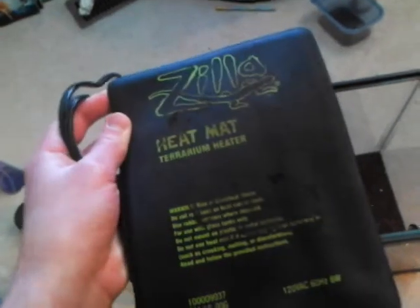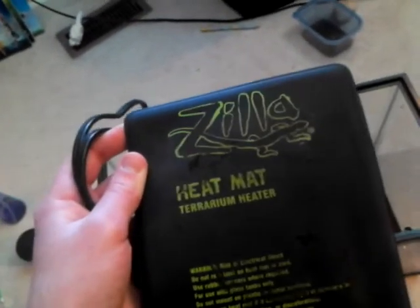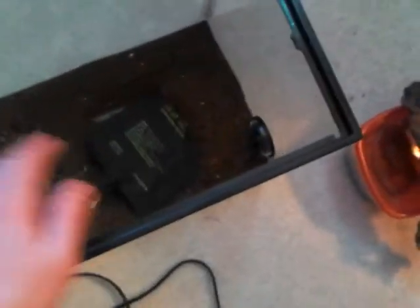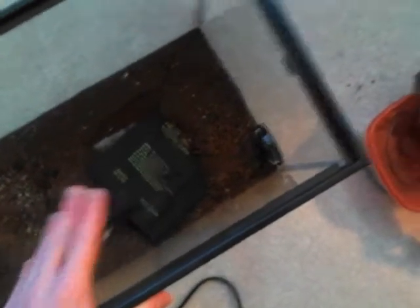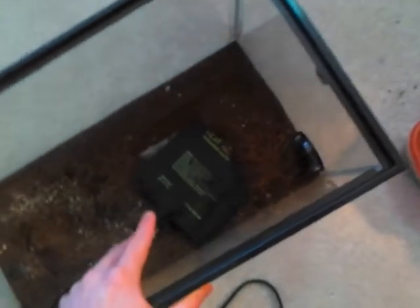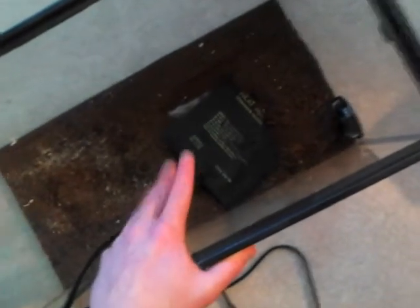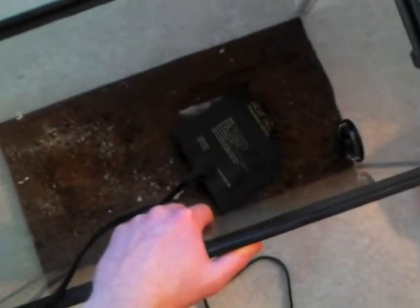So you have two options for this. The safer option — and the one I prefer — is taking the heat pad and just sticking it underneath the tank. It's going to go on the bottom, heat the glass up, and that heat's going to rise into the enclosure. You could also stick it inside the tank, which would keep the heat more accurate and closer to the gecko, but if it ever overheated, I think you'd have a lot more problems. I've put it in the cage before and haven't had any problems, but I just put it on the bottom.